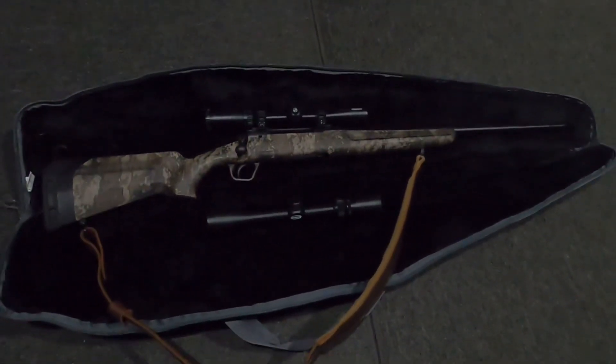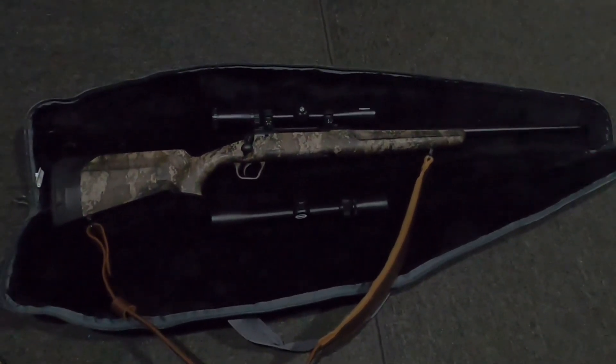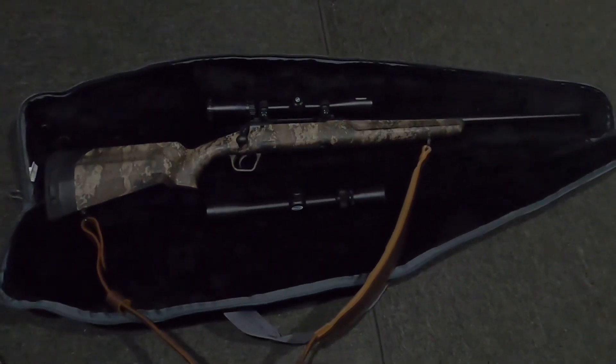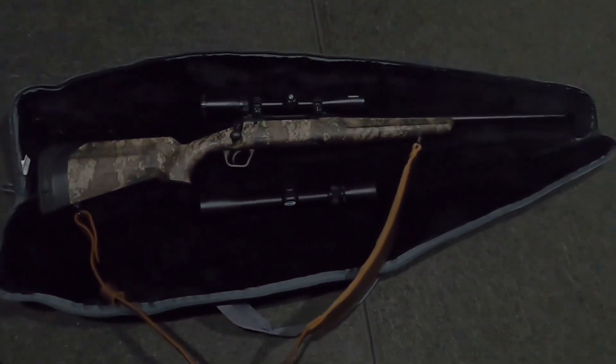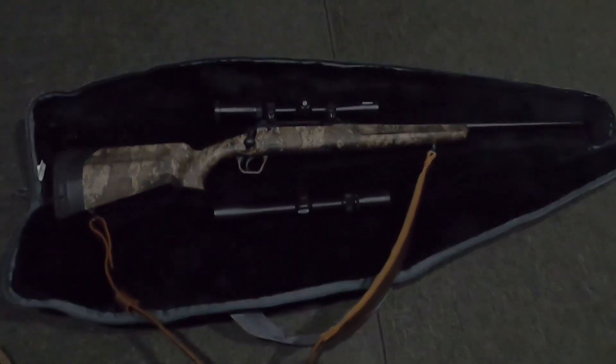Hello everyone. I figured I'd do a one-year review of my Savage AXS XP 308 Win. I got it last year at Cabela's and unfortunately didn't get a deer with it last year, but got it sighted in this year.